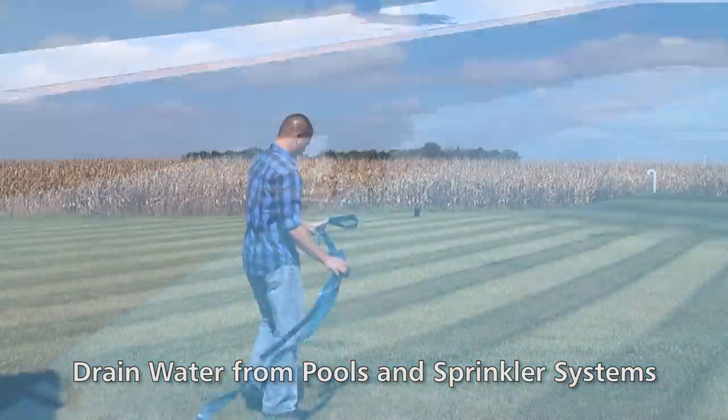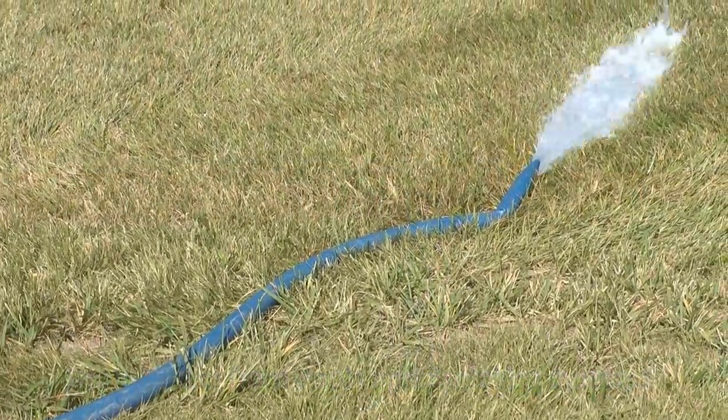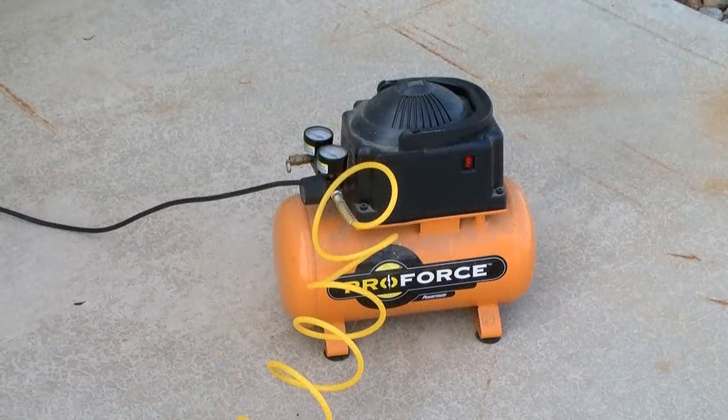Drain water from swimming pools and sprinkler systems according to the manufacturer's directions. You can clear the water supply lines to these by blowing them out using an air compressor.